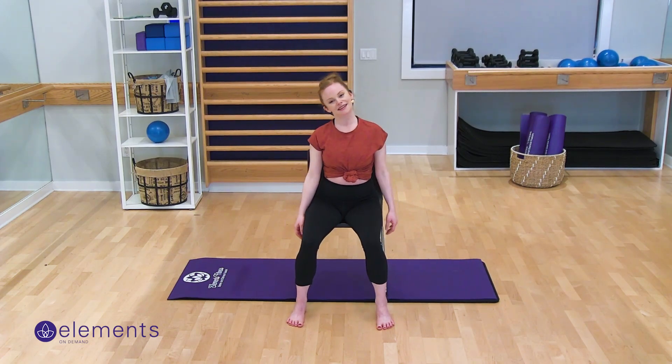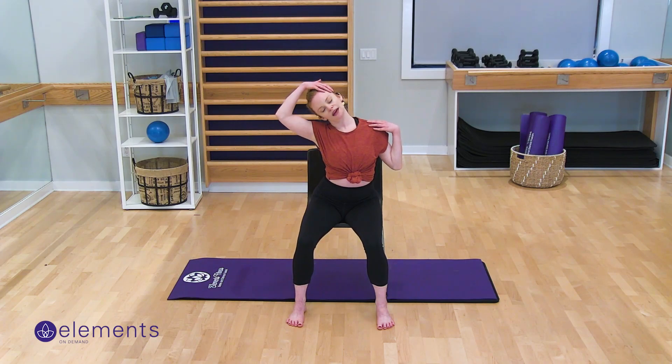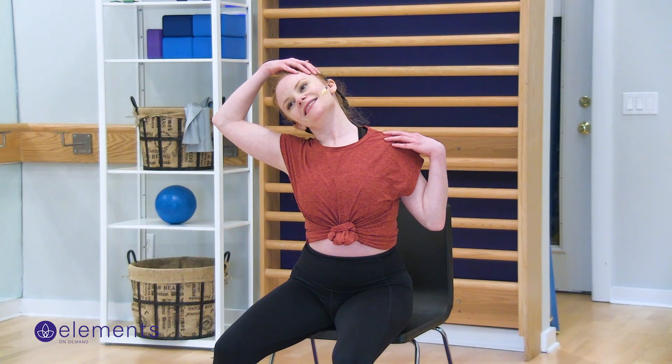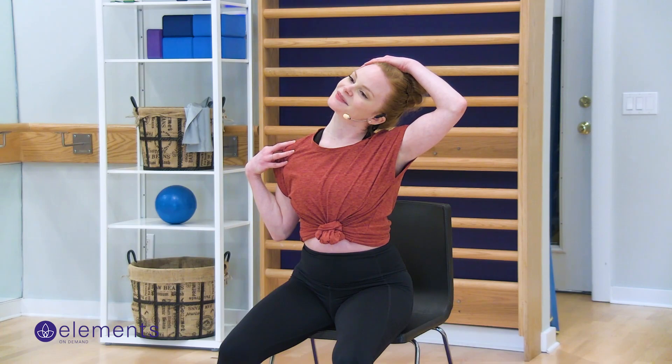Shake that out. Let's take the neck to one side — you can even pull the head and the shoulder apart. And the other side, stretching that neck. Shake it out.